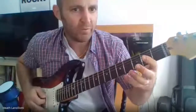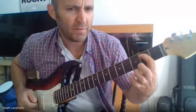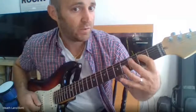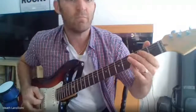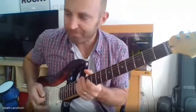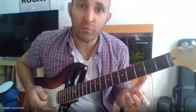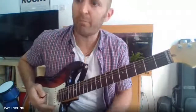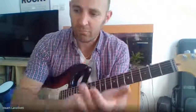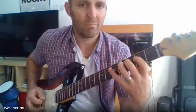So then the A minor scale. Fifth string open — A. B, second fret. C, third fret. Next string, D open. E, second fret. F. And A. Same idea, up and down. And like we talked about a month or so ago, take some different rhythms and play the scale on those rhythms.